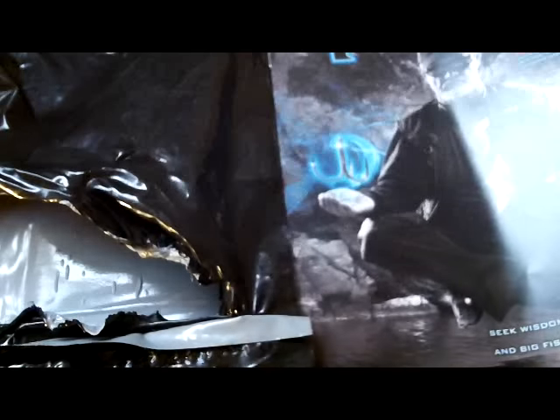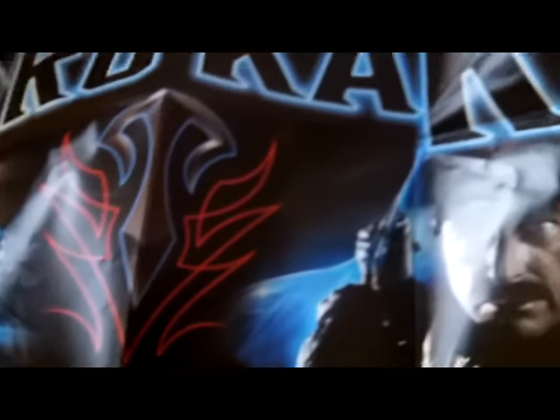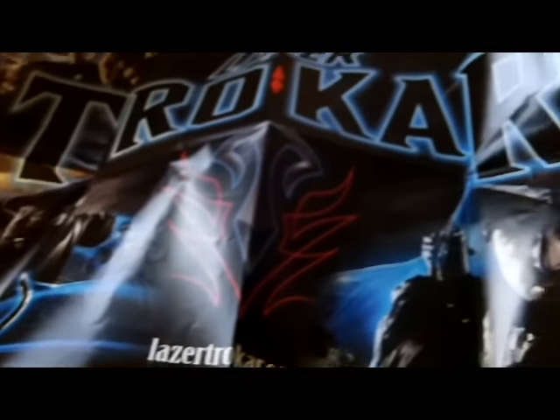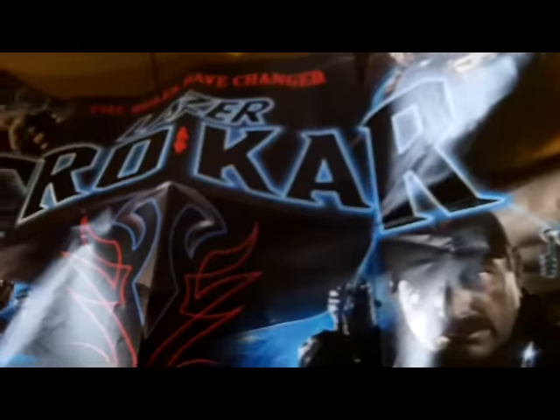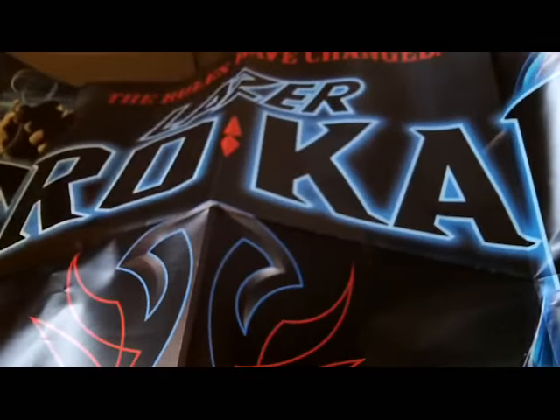Another thing you get is a laser Trokar poster — it's pretty big. Let me open this up and show you guys. Here you can see this is the poster. Pretty nice poster. I'm going to put that up on my wall as soon as I can, probably right after this video.